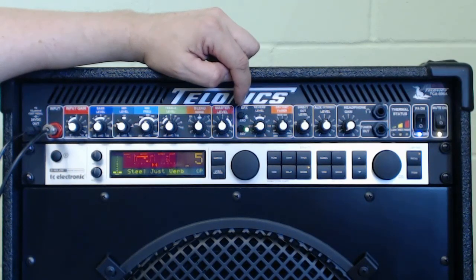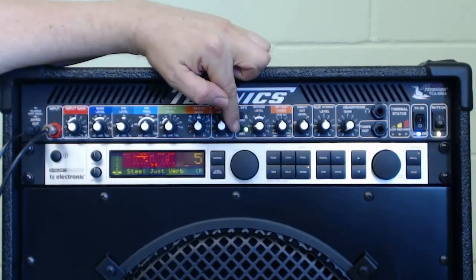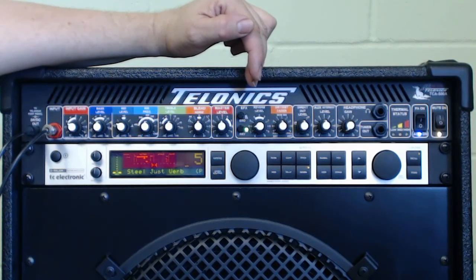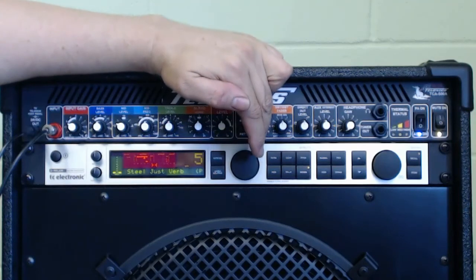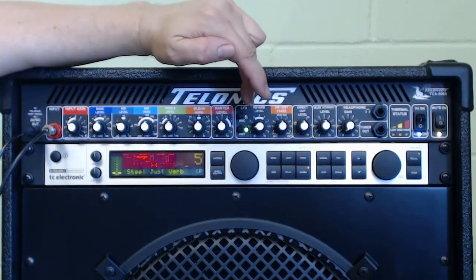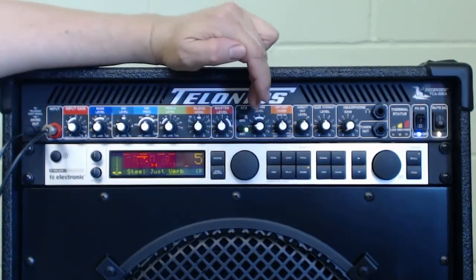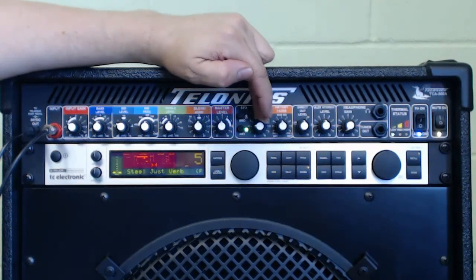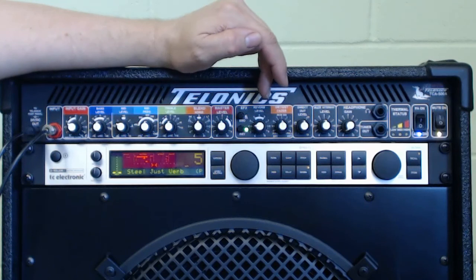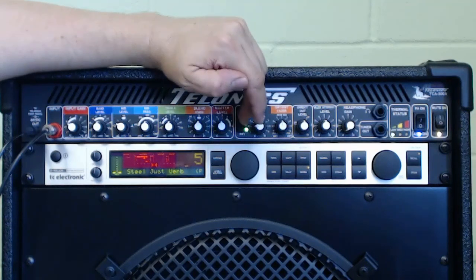If you just want to punch in a quick bit of dobro-type sound, the reverb level works in conjunction with this button here. The TCA 500 has got its own built-in reverb. If you're a jazz guitarist and you don't want the effects processor, you can just use the reverb level on the effects unit — set a little bit of dry/wet, and you'll have a little bit of reverb added. I actually like to add in just a little bit of that with my reverbs from the effects processor, but sometimes I use it and sometimes I don't.